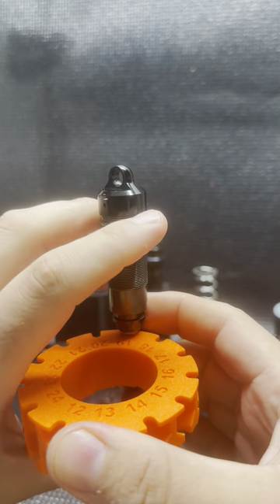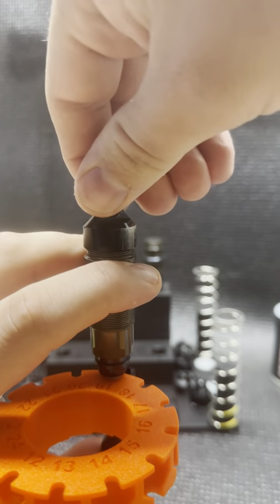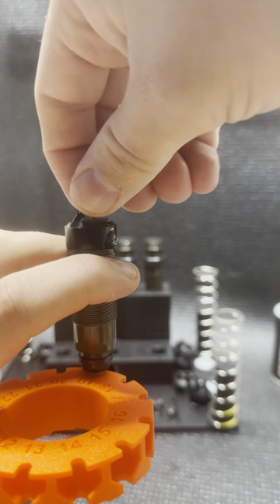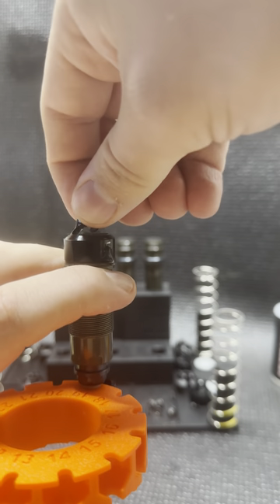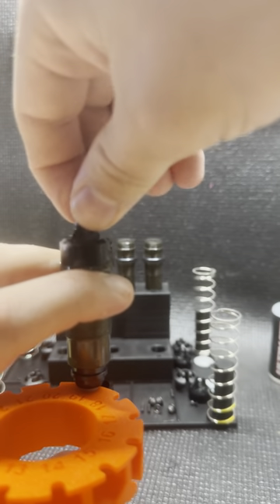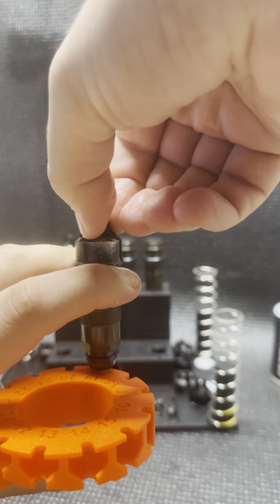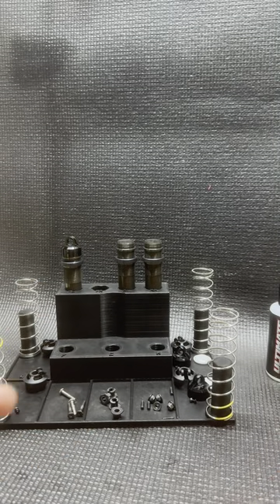I am able to tighten down my cap, and as I tighten it down you can see the excess oil flowing out. This is setting the initial oil level at a repeatable and accurate level, which is required for building a very consistent bladder shock. Once I slowly turn this cap all the way on and it gets real nice and tight, I can remove it from my tool and wipe it down.